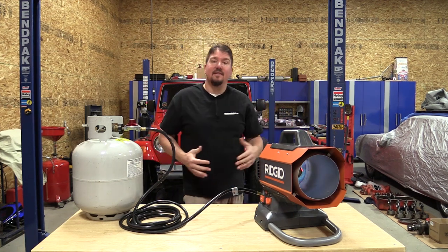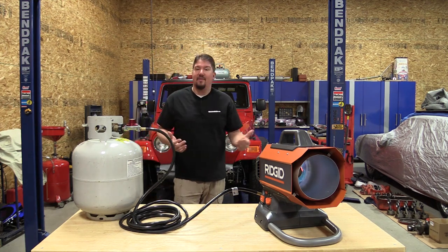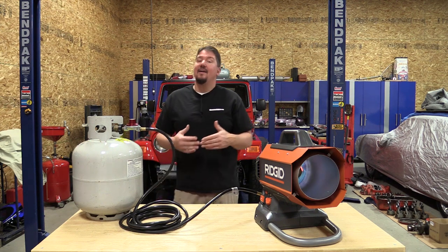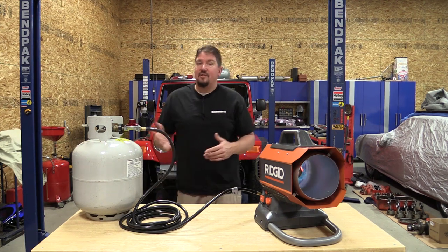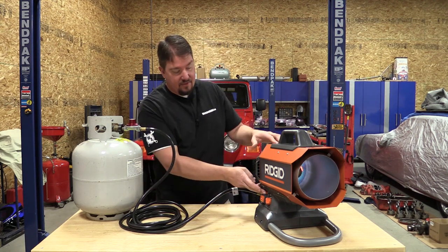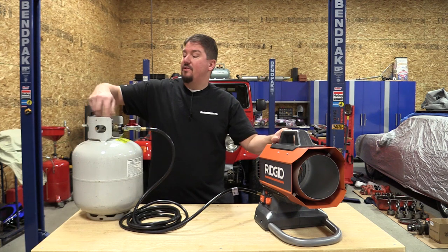There's a pretty significant difference in the amount of heat that comes out. Standing back about three feet, on low you can barely hear it; on high it's not really loud but you definitely know it's running in the background. To turn it off, very simple — just push the power button and it turns itself off, and make sure you close the regulator on your tank.